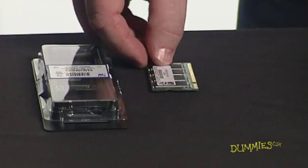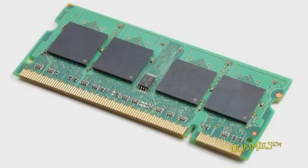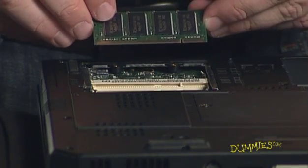To install a new module into an empty socket, carefully remove a new memory module from its packaging. Avoid touching the connectors — doing so can reduce conductivity because of oils on your fingers. Pick up the memory module by its sides and aim its connectors toward the socket.